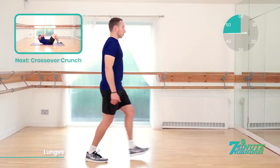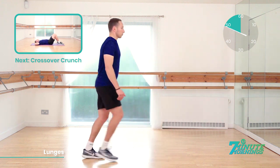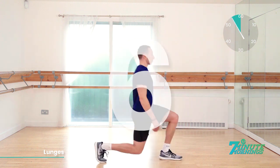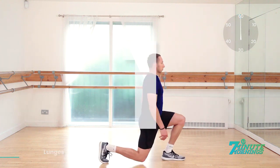Coming up, we have crossover crunch, so we're going to the ground. 15 seconds. Good. Speed up for me now. 10, 9, 8, 7, 6, 5, 4, 3, 2, 1. Excellent. Keep pushing.